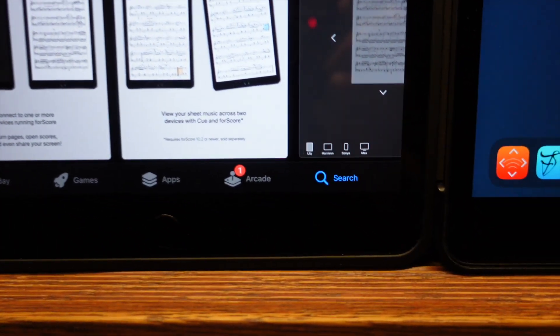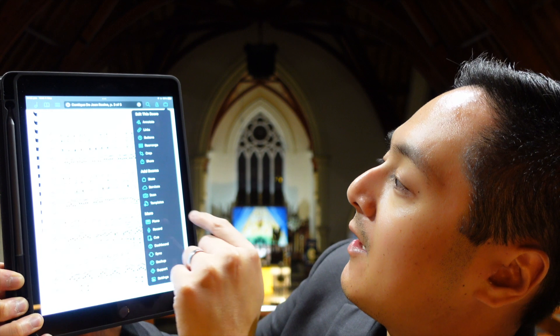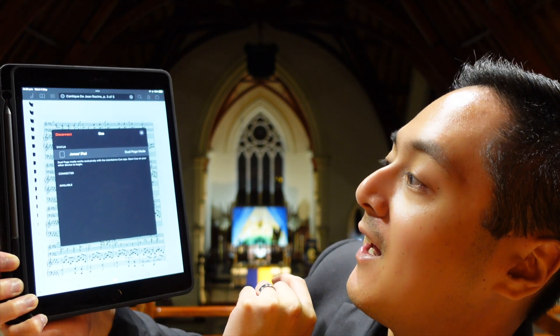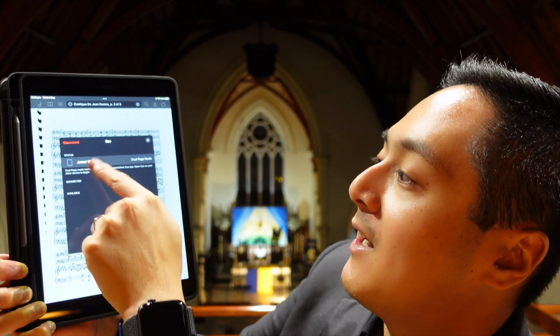Let me show you here. I've got my main iPad, I tap it, go to the top right-hand corner and tap Q, and that will automatically pick up my other iPad. It's currently set to dual page mode — there are other modes in there which I have no idea what they do, but with dual page mode my second iPad automatically becomes the second page.